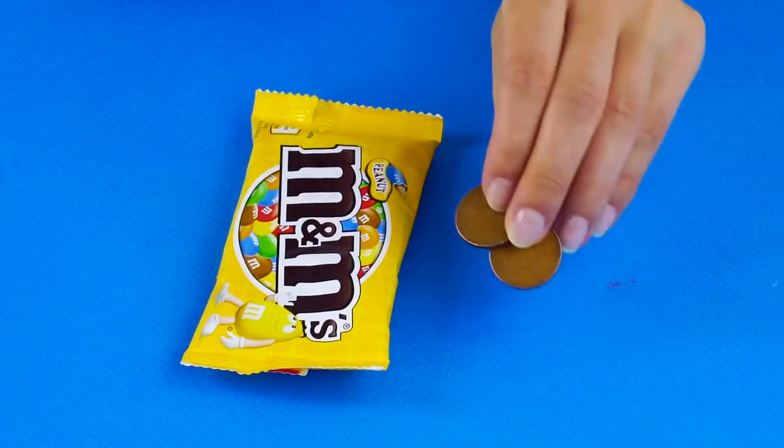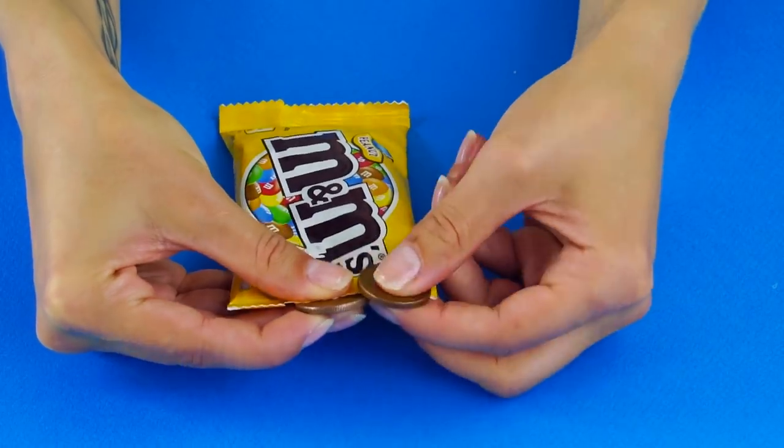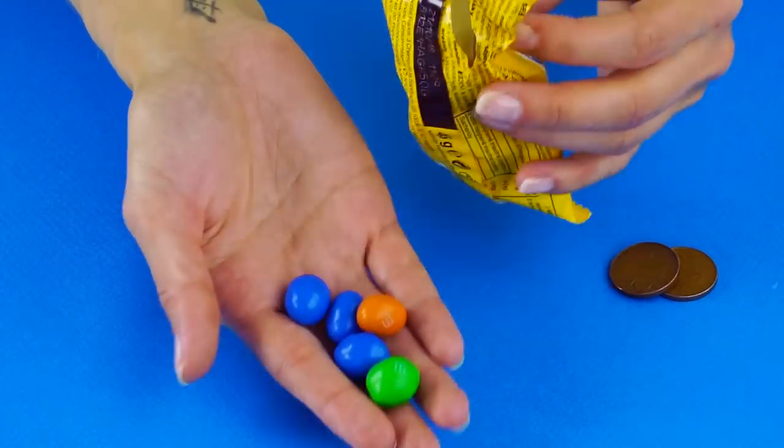Can't get the candy package open? Use two coins. Put a coin on either side of the packaging right next to each other, then tear the package in opposite directions. Enjoy! This works for large packages as well as the small ones.